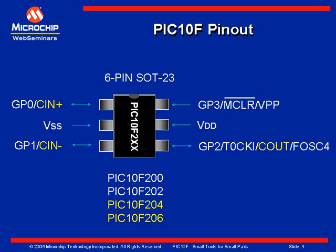To start with, the PIC-10F in the SOT-23 device comes in two different flavors. You have the 200 and 202s, which do not have the comparator interface, and the 204 and 206s, which do have the comparator interfaces.